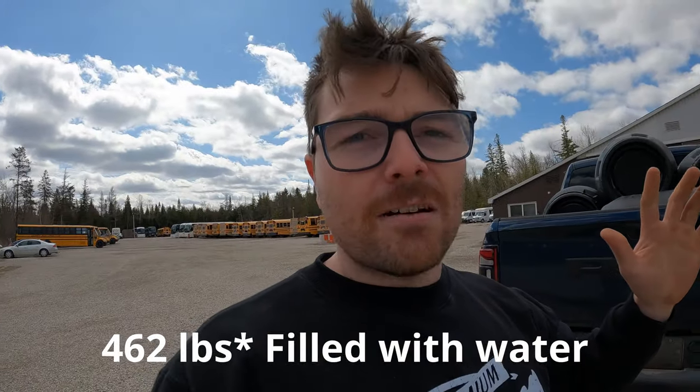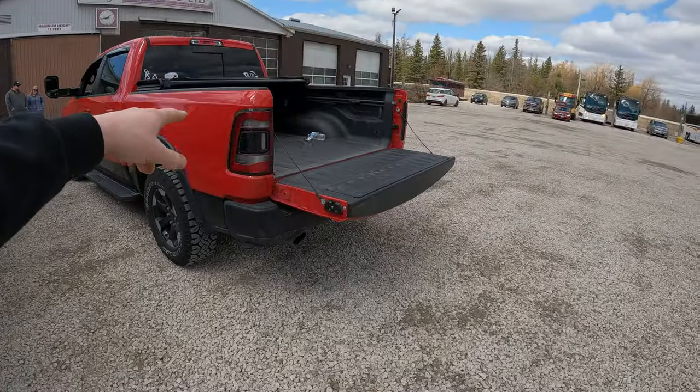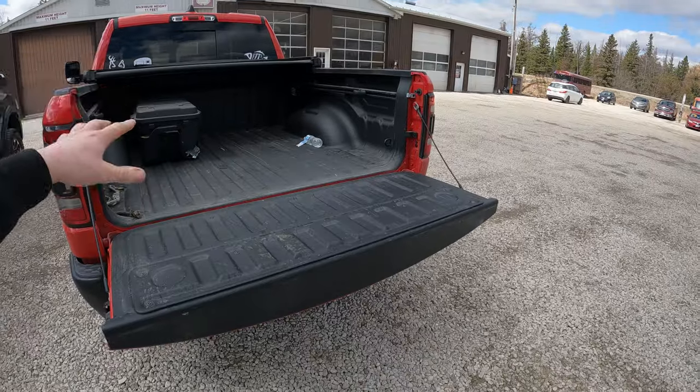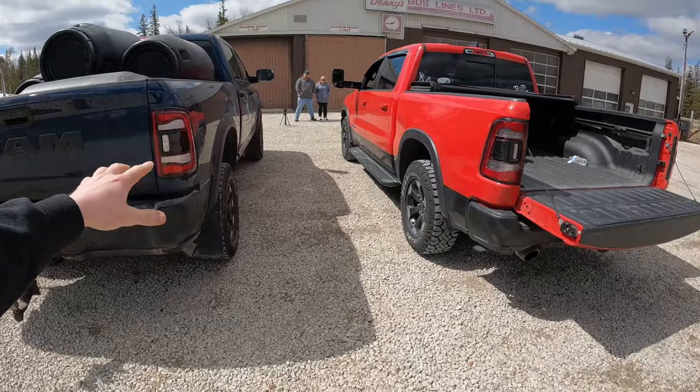We're going to load probably three barrels — these are 55-gallon barrels, each weighing about 460 pounds. That should max out the payload at around 1400 pounds. We'll see how the rear suspension handles in comparison to the Power Wagon, and I think it'll be a really cool comparison.